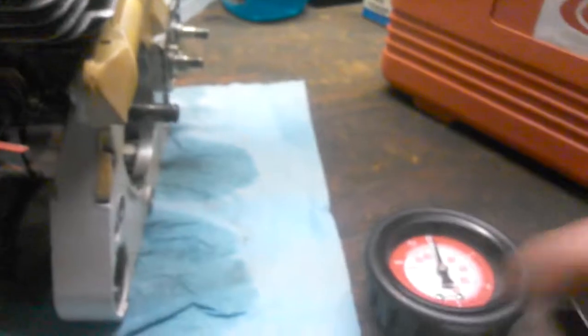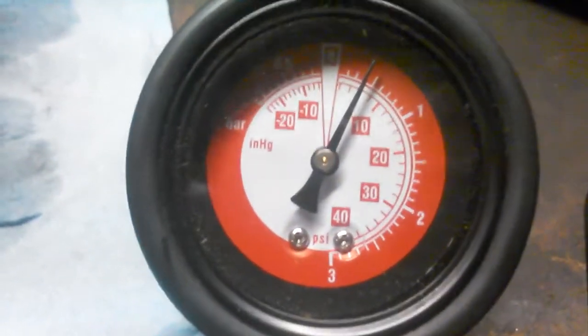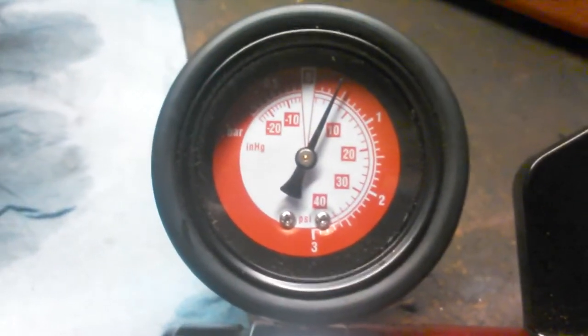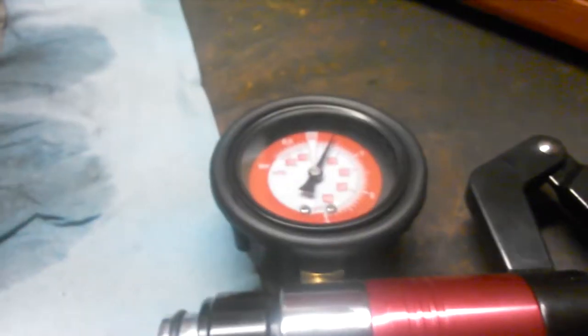Start off by giving it a pressure test. Pump it up to about 5 psi and it should hold there for about a minute. This one passes that test.